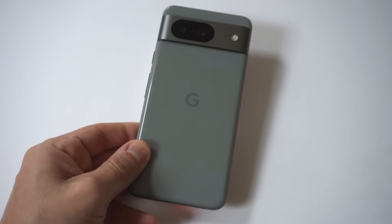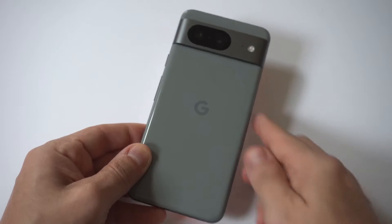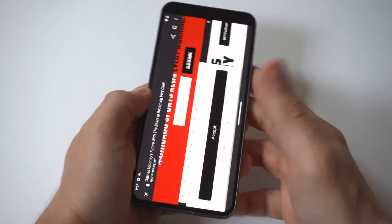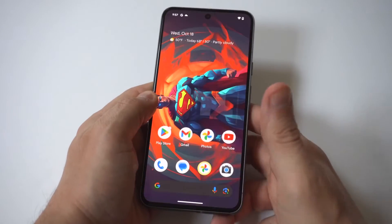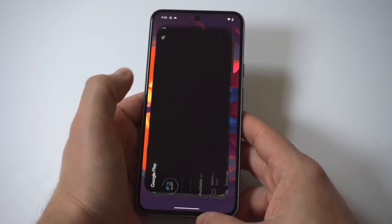I'm going to give you guys a tip on how to close all open tabs on your Google Pixel 8. After a while, if you don't do this, they're going to start to stack up, and these things actually take up a lot of battery life in the background. I've had times where I've had hundreds of open tabs.